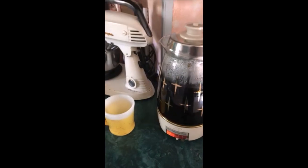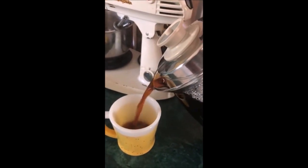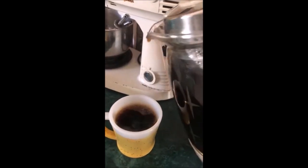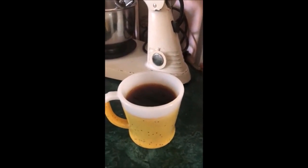How beautiful is that? You have to pour a cup of coffee. A bit of a mess, but there you have it — nice rich coffee.